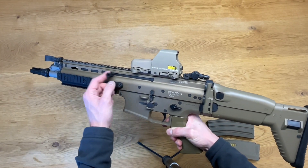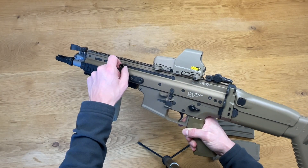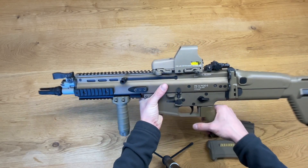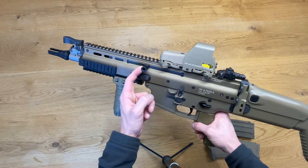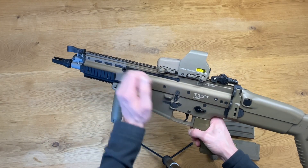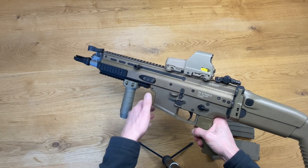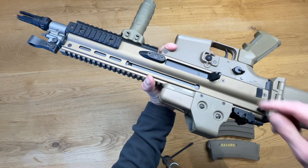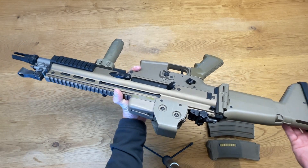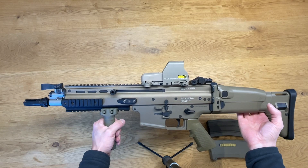You can swap the charging handle from the right to the left side, like on the real thing. To swap the charging handle, you can't pull it back in the normal position — you have to remove the upper receiver, then pull it back until you reach the hole, twist it 90 degrees, and you can remove it. Insert it on the other side and you are ready to go.